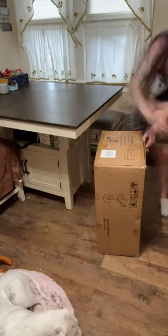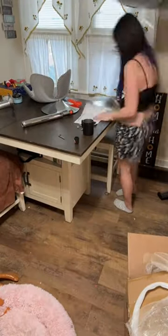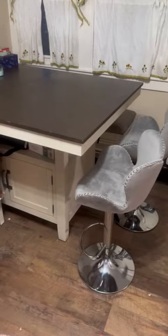So I ordered these barstools from the TikTok shop. I was so excited to get them put together and they were literally the easiest thing I've ever put together. It took me literally like 10 seconds. It's four screws and then you just stick the rod down on it and you're literally done.